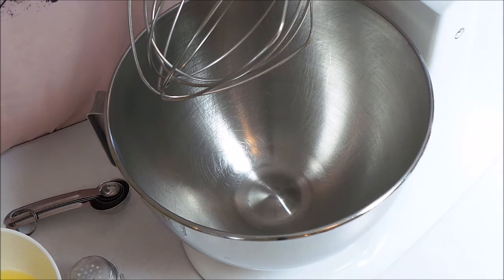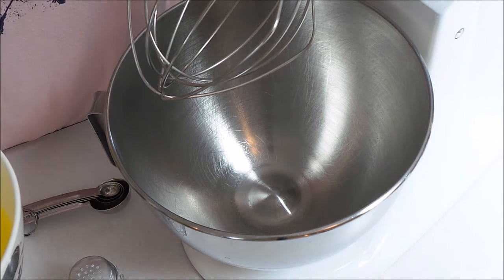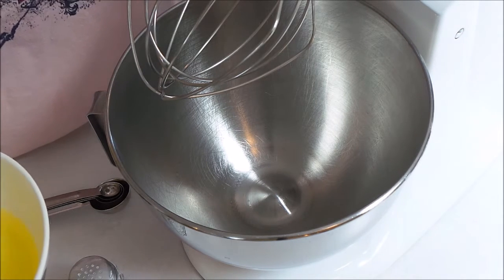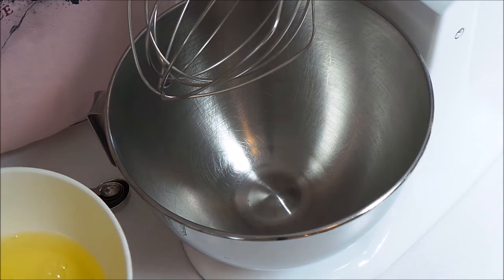I'm going to start out with four egg whites and this should make 12 little mini meringues. If you want, you could cut it back to two egg whites and that should make about six. It just depends on how big you're going to make them — I'm going to be making them about three inches in diameter.